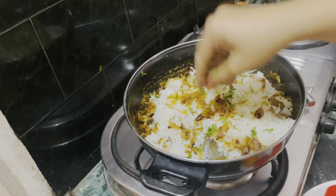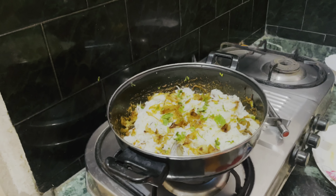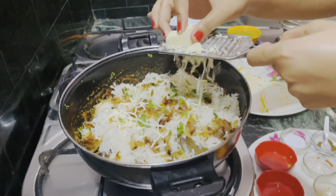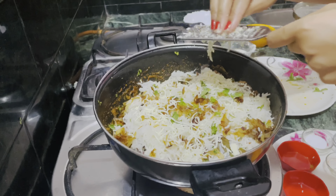As I told you, I am going to make a special and different type of biryani, so I am going to add cheese. Now try cheese biryani — it will be a very good taste.